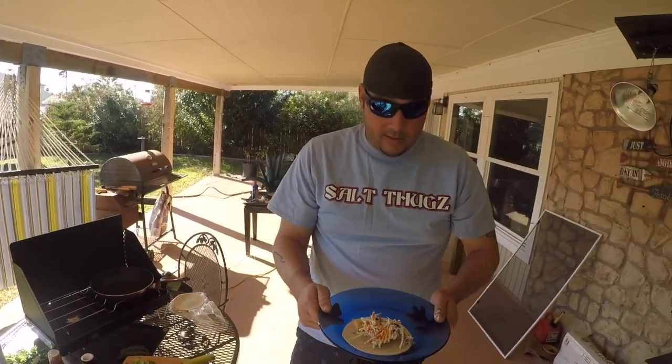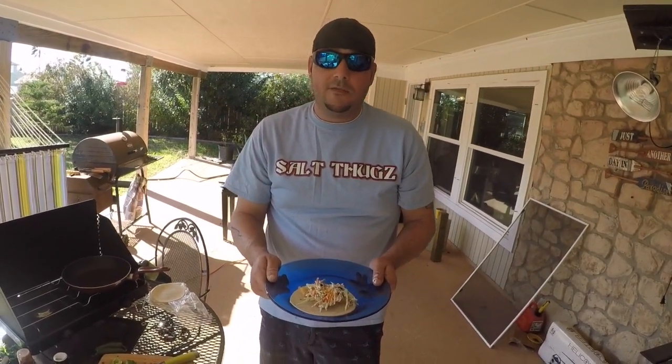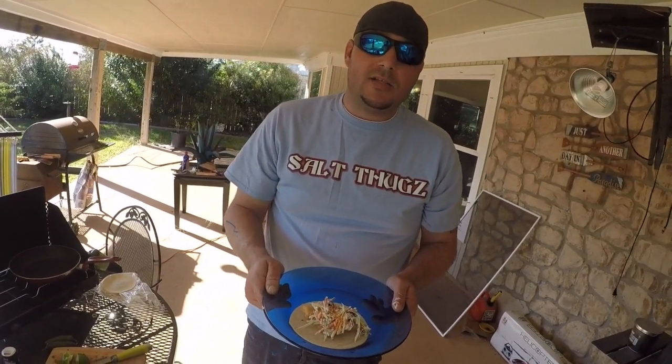Alright guys, remember, go on my YouTube — Flutter Professor Outdoors TV — if you want to see the whole story, from backing the boat up to biting the taco. You guys have a great day. It's brought to you by Salt Tugs Apparel, I'm out.